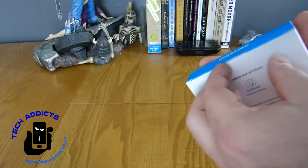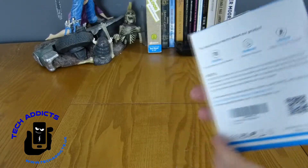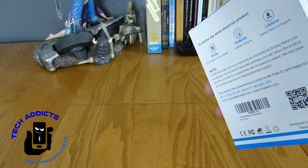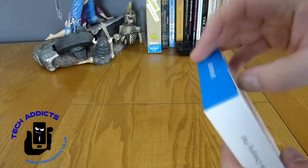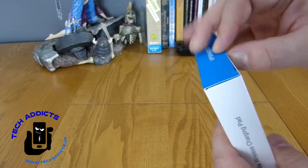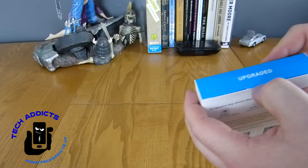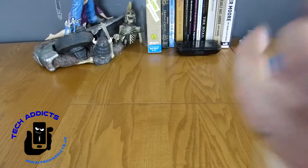There are links down below as to where to get it. This takes advantage of QI charging that's inside certain devices, be it the iPhone X, the Galaxy Note 8, the Samsung Galaxy S8 Plus, S7, Note 5, S6, S6 Edge, and I think the iPhone 8 as well manages it too.